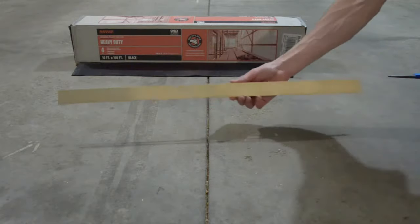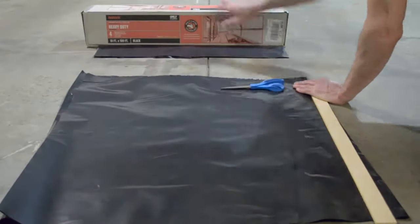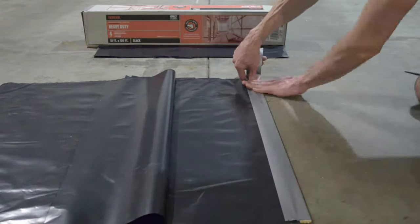Measure and cut wood strips to size. Lay strips beside the plastic sheeting. Cut plastic to match the length of wood. Locate the end of the plastic and overlap on top of the wood halfway. Now connect them with duct tape.